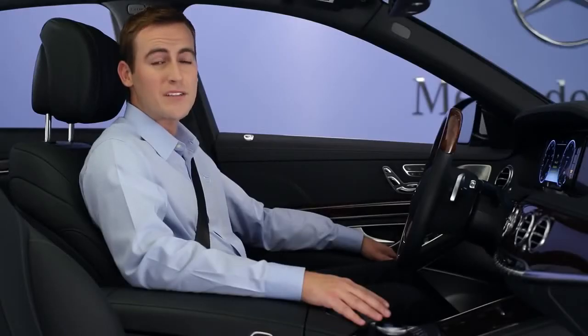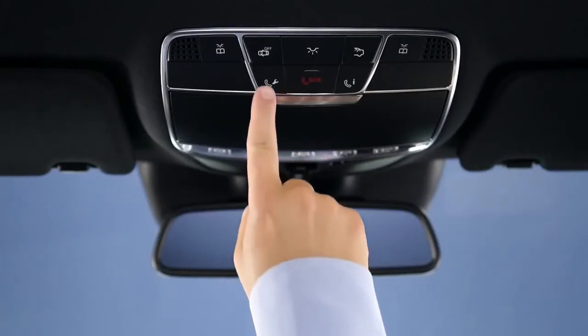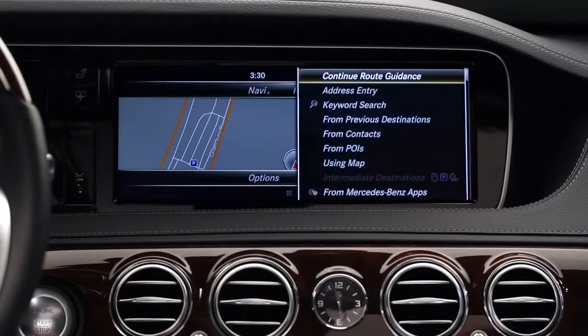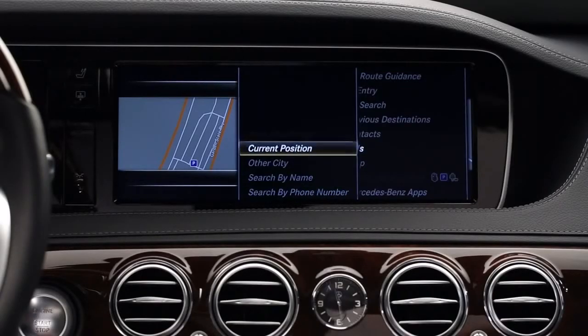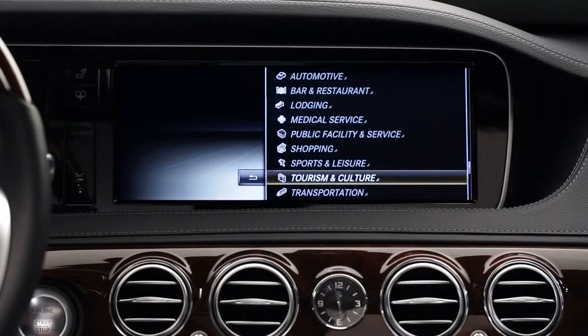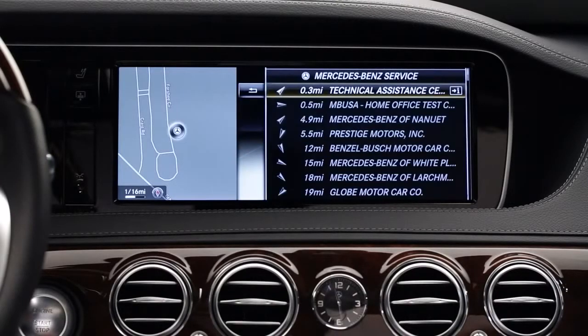The people at Mercedes-Benz Embrace are trained to assist you in this situation. If you're an Embrace subscriber, just press the wrench button on the ceiling, and our specialists will be ready to help. You'll also find a list of all authorized Mercedes-Benz dealers in the points of interest menu of your car's navigation system. We recommend that you drive to the nearest dealer, though many tire retailers can also be of assistance.